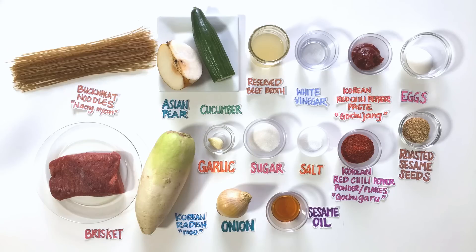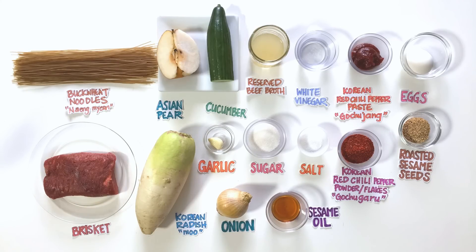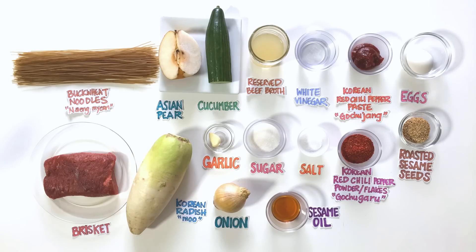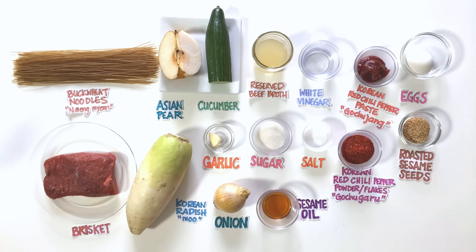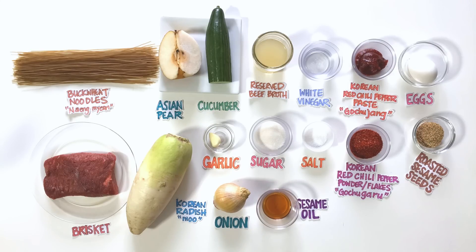It might seem a little weird eating spicy foods when it's hot outside, but in a way it kind of makes sense — you sweat and then you cool down. Anyways, what you're going to need for this spicy bibim naengmyeon is buckwheat noodles, brisket, Asian pear, cucumber, garlic, Korean radish, onion, reserved beef broth, sugar, white vinegar, salt, sesame oil, Korean red pepper paste, Korean red pepper flakes, eggs, and roasted sesame seeds.